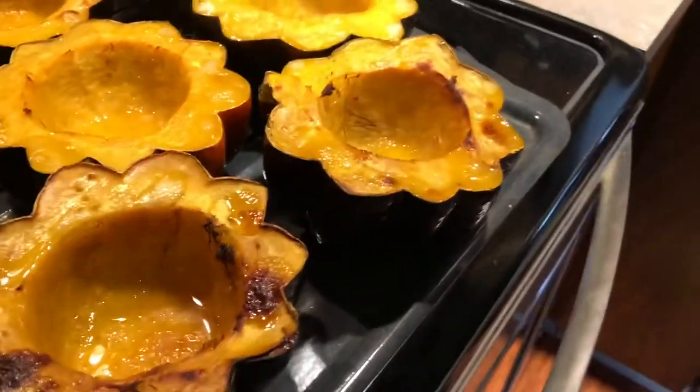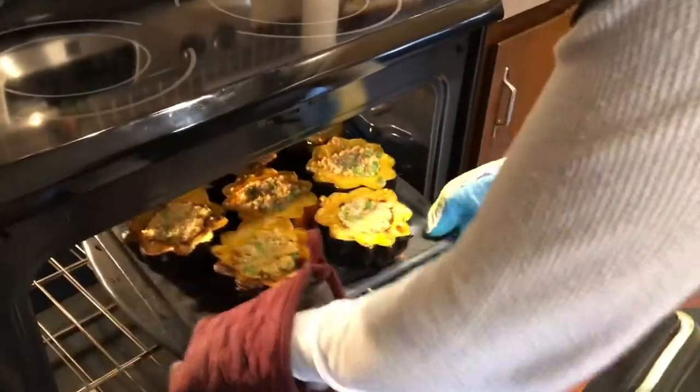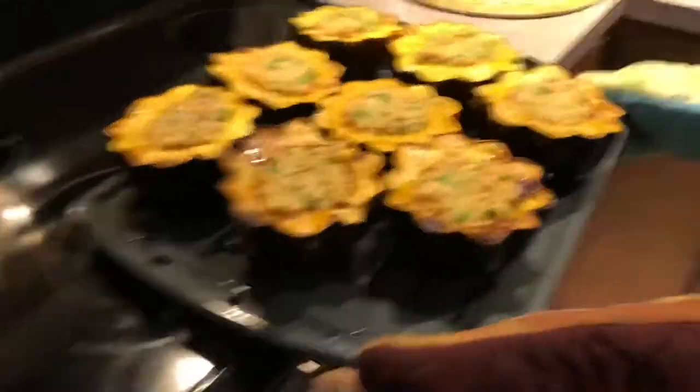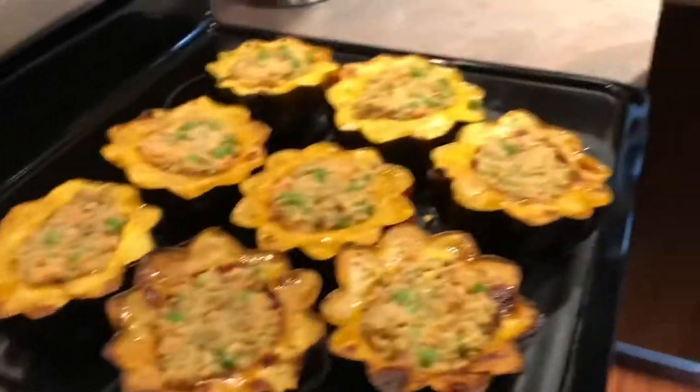So now we're just going to put the stuffing in there, fill them up, then put them back in for about 10 or 15 more minutes, and then we'll try them out. It smells good — it definitely has a really awesome taste. Look at it — stars! You can put anything you want in these: meat, tofu, Beyond Beef, any of that kind of stuff. You could put more squash in there, but of course these are going to be much healthier.